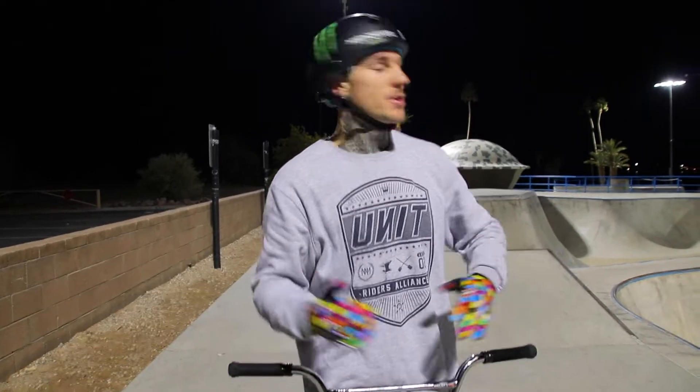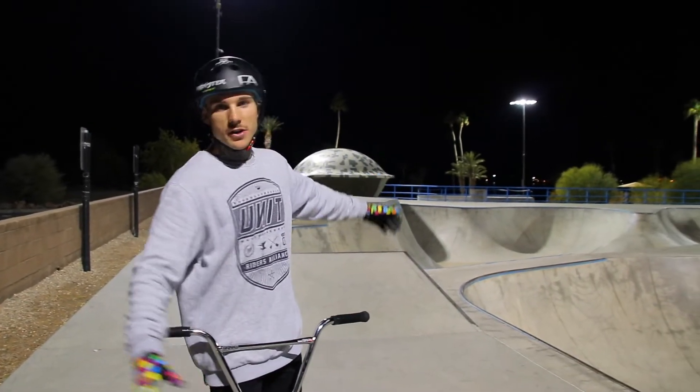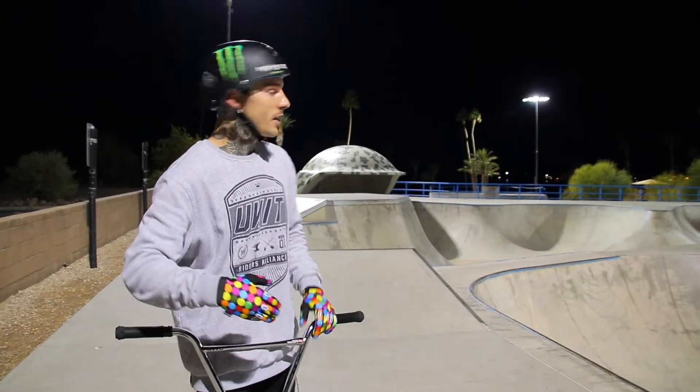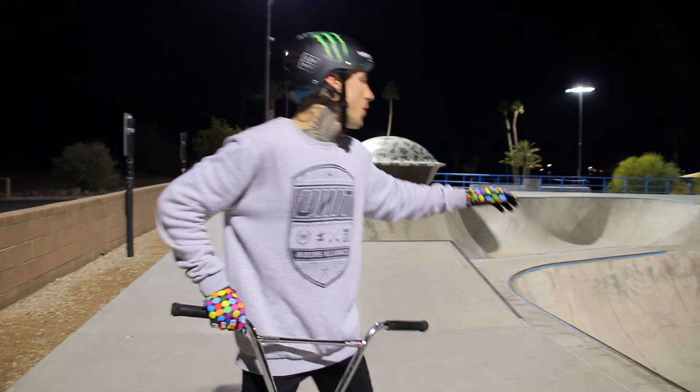I'm stoked on those box clips. If you don't know, if you haven't ridden here — this box is very small compared to boxes that are normally in contests, and also it's concrete with a very steep lip and a very steep landing. So all in all it's pretty weird, but I'm stoked to have gotten them done on that. I haven't done those in forever.